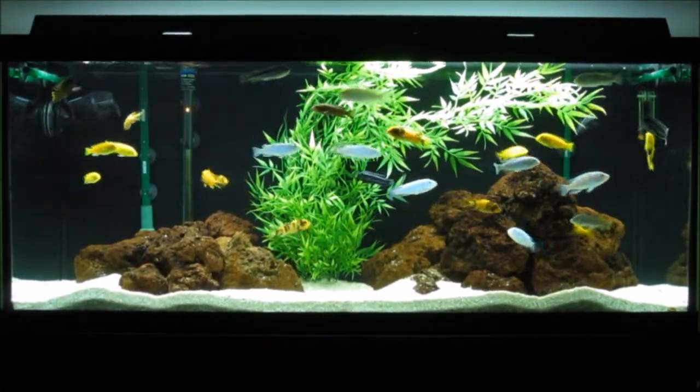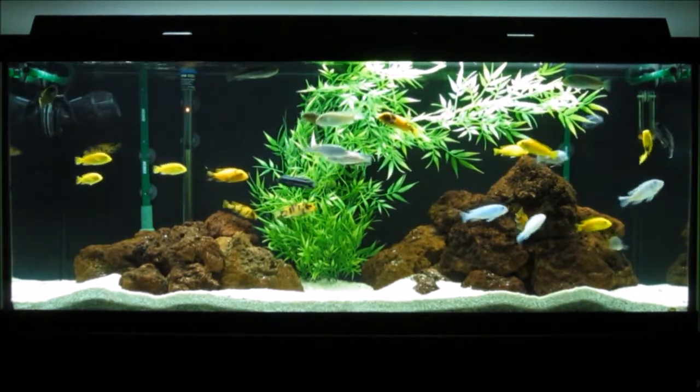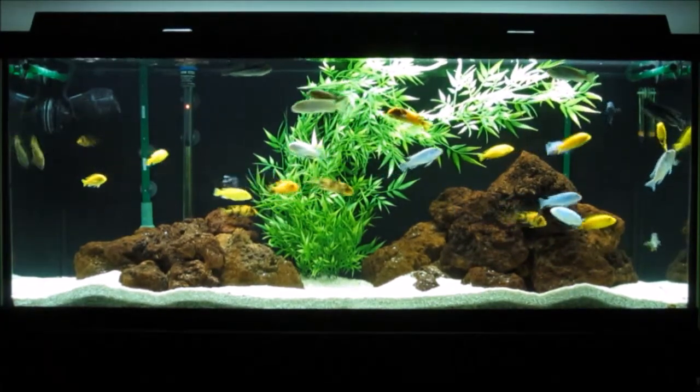Hey guys, thought I'd show you what's been going on with the 75. I recently made a few changes to this tank.